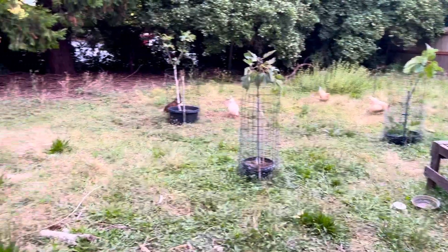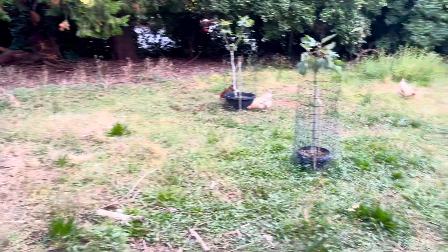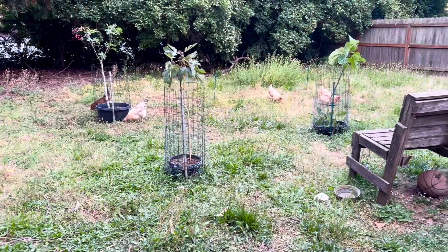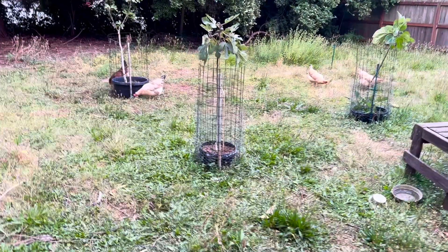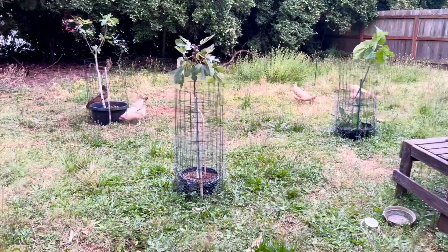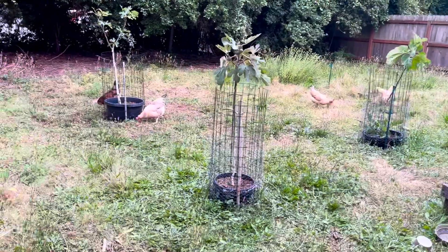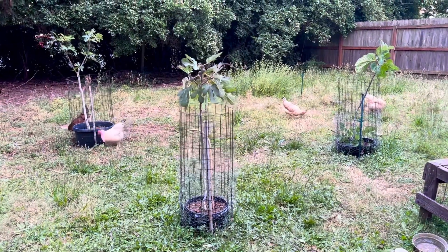This is my new fig orchard that I never thought I'd get to plant in, considering it's the chicken area back here. But now that I'm doing this pot submerging method and the lateral roots are deep enough in the soil that the chickens aren't going to scratch at them, I think this is going to work out. Plus the ground is full of free fertilizer from the ladies, so pretty stoked about this.